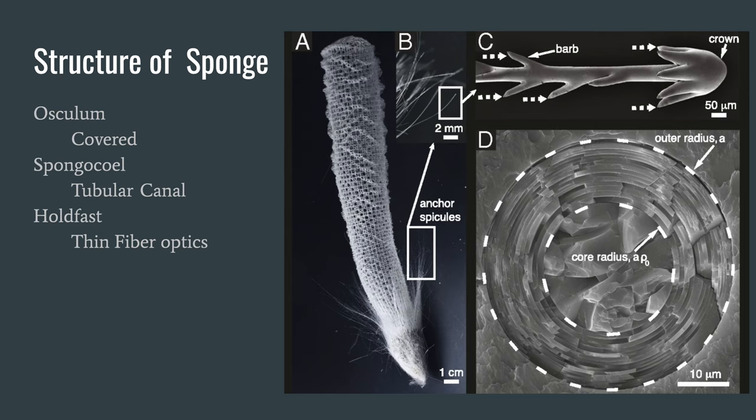There are three distinct parts of this sponge. There is the osculum, or the cover top of the sponge, which is not normally seen in sponges. There is the spongocoel, the tubular body of the sponge, and finally the holdfast, a structure normally seen on algae used to keep the organism in place.